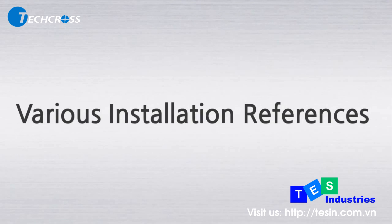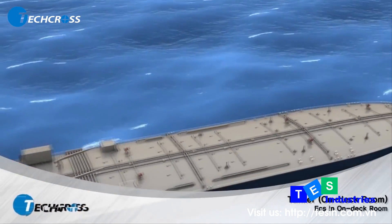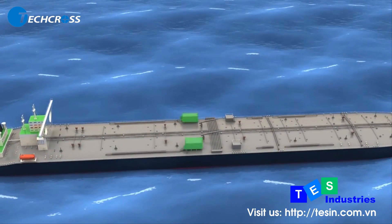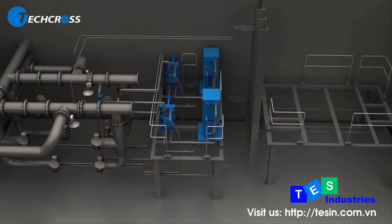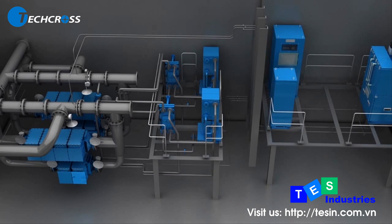TECCROSS provides various installation solutions for each project to meet the needs of shipyards and ship owners. For tankers with no pump room but a submerged ballast pump, a safety room can be made on deck. Explosion-proof type ECU and other equipment are installed in this room with a skid mount. Non-explosive equipment is installed in the engine room for aft-peak tanks.